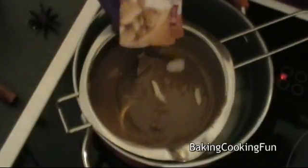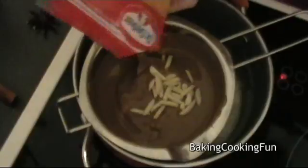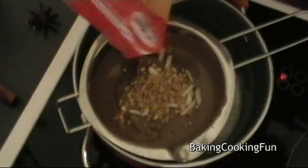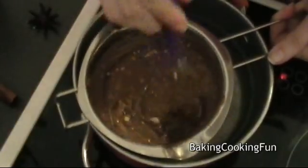You want to go ahead and add in some almond slices and then also some hazelnut bits, and mix that all in.